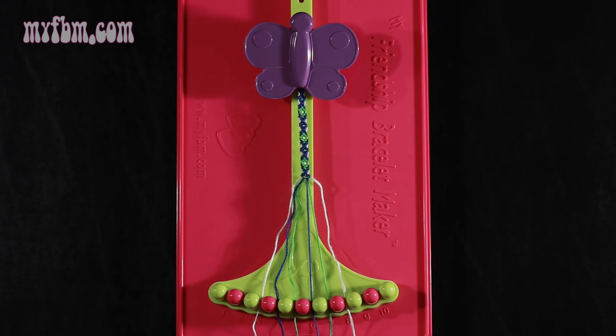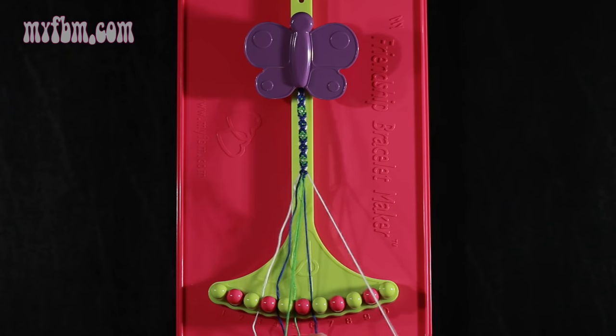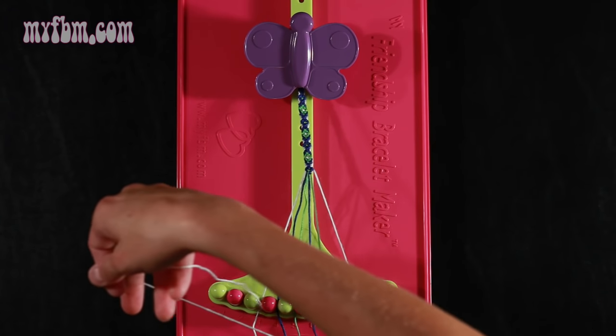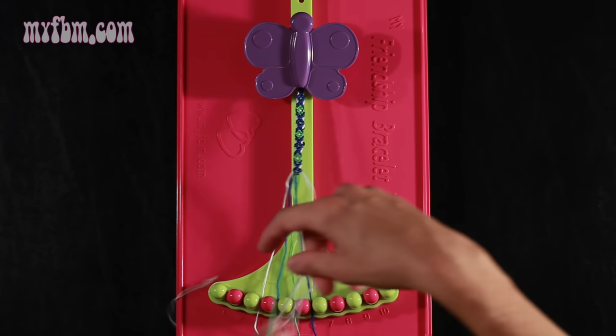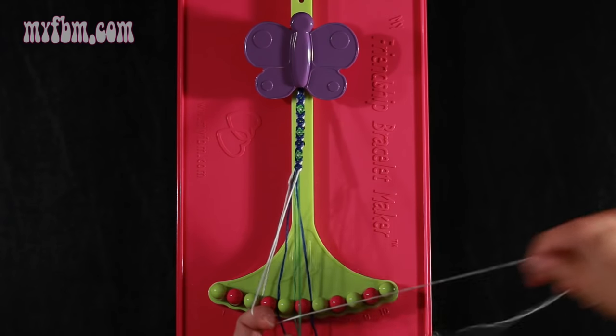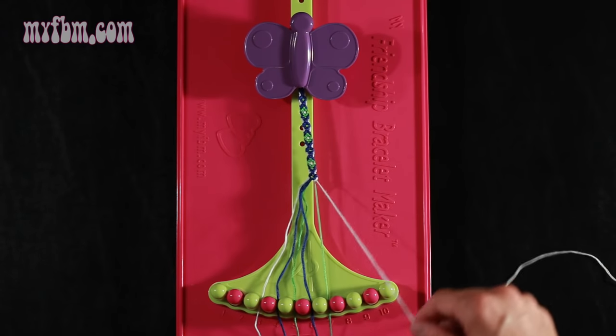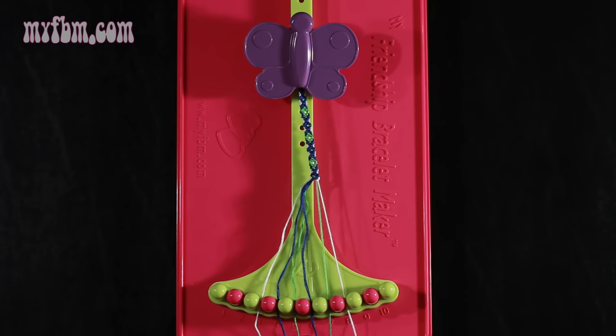Step 15: take string number 8, which is white, and make a single left, single right hand knot with string number 7, which should be green. Make your backwards 4, pull through once, make your regular 4, pull through once. Green string in slot 7, white string in slot 8.